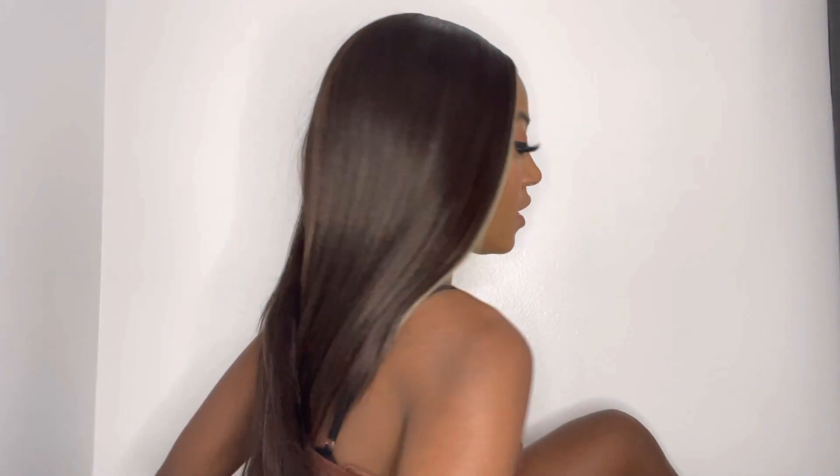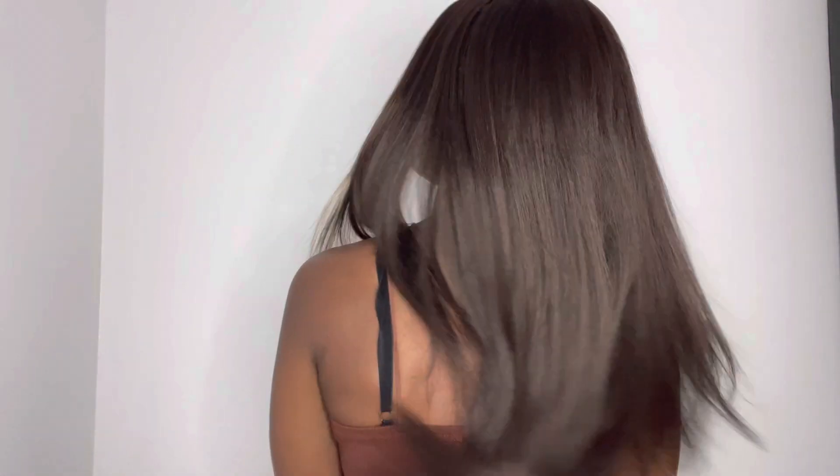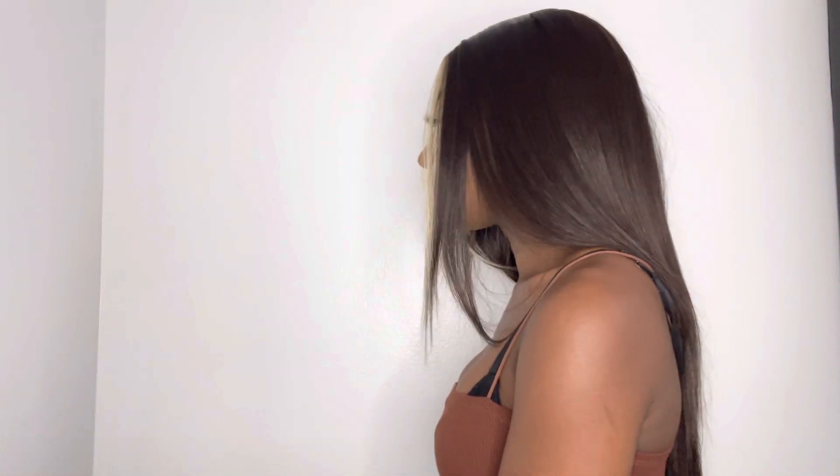Let me show you guys the wig. This is the front — all the hairs in the front. This is the side. And then the back. Can you guys see that? And then the side.